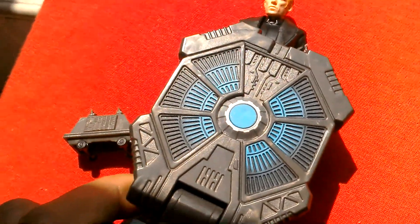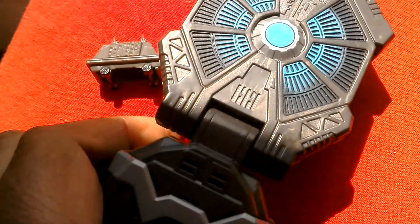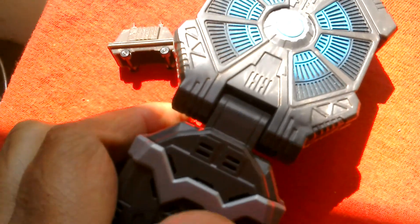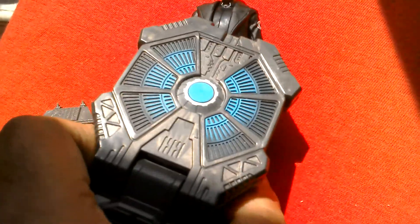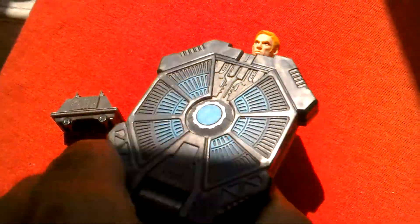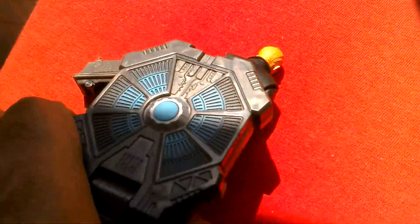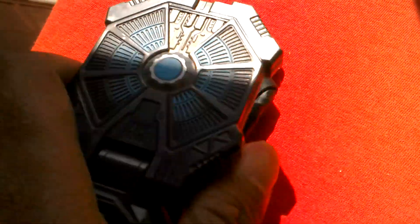We shall destroy the resistance. We have their location. Capture the droid if we can, but destroy it if we must. Bow to the first order! Fire!